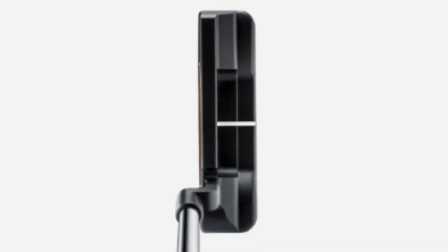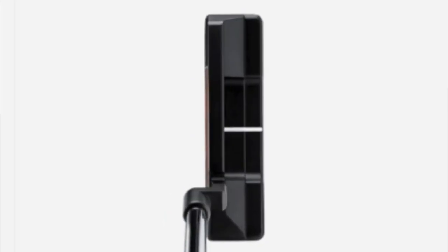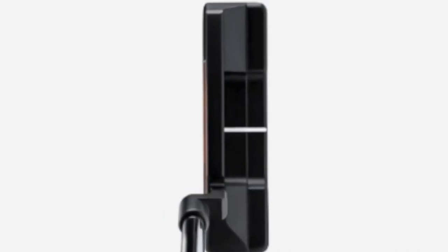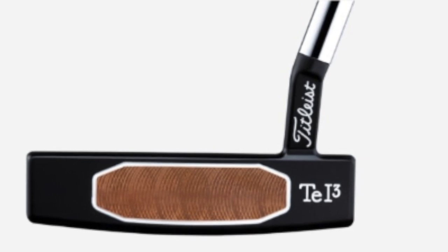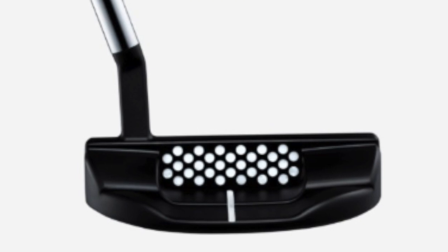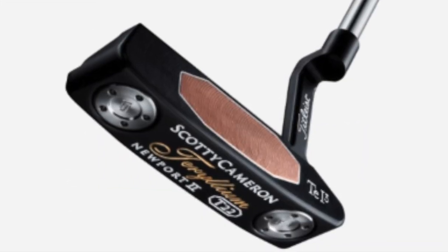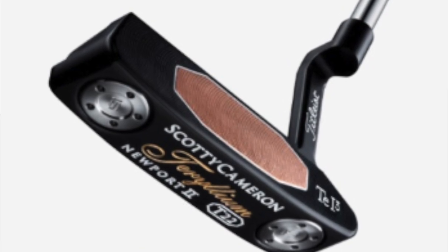Looking at some of the deeper specifications of these new T22 Scotty Cameron putters: they are precision milled in the US with 303 stainless steel and have a matte black finish. Scotty have also said that the new Teryllium inlay dampens vibrations, enhancing feel and making the putter feel a little bit softer. Unlike the 1997 version, this new one has removable sole weights, and the overall weight of the new putters is increased. To me, this basically seems like modern technology in an old classic shape.